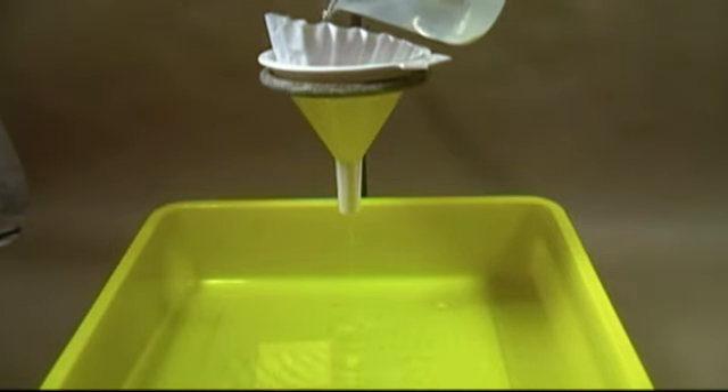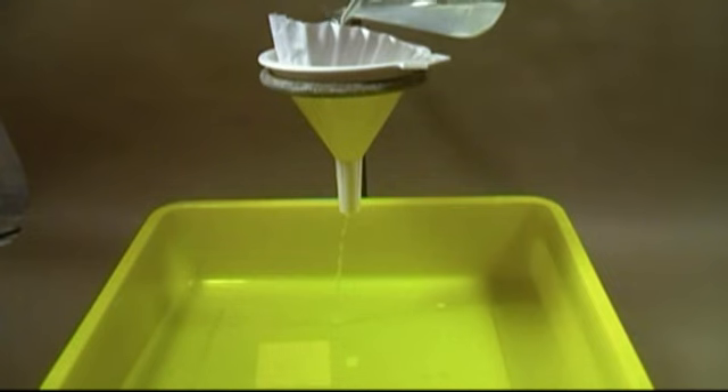To make the third bath, repeat the steps you used to make the second bath but instead of silver nitrate add 50 grams of sodium thiosulfate. The fourth and final bath is just water.